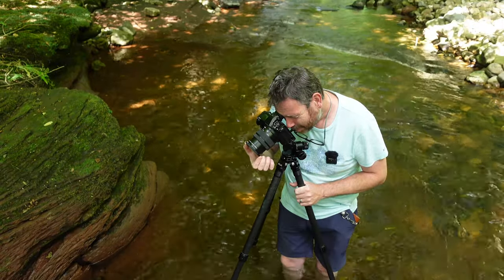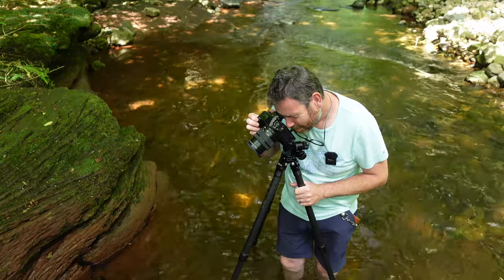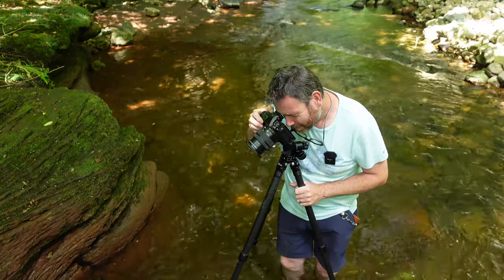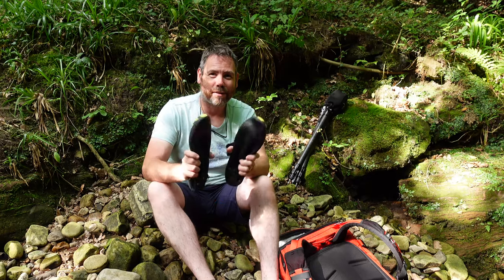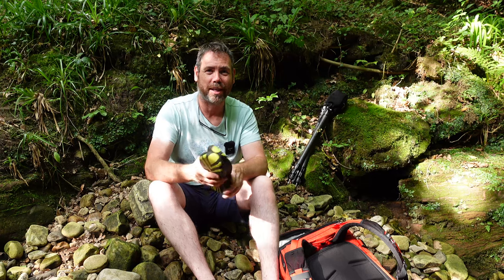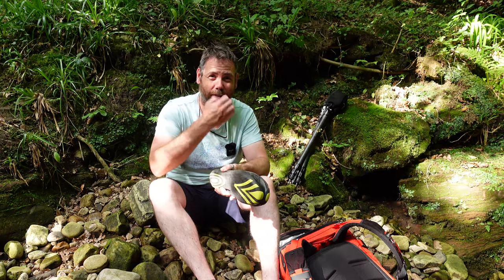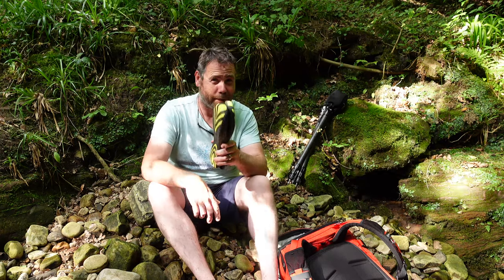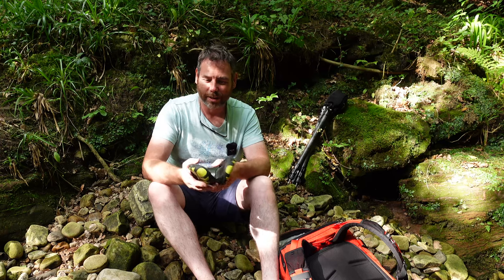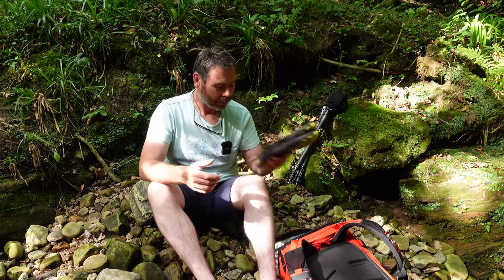Pop down here today, grab the old water shoes — there's a top tip if you're doing some river-based photography. Grab yourself some water shoes, especially when the weather's warm like this, and you can get away with just wading into the river itself. Being careful of course — this isn't too bad here because the water level is quite low at the minute, so it's not a problem.